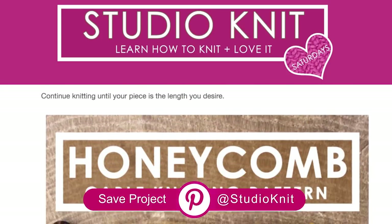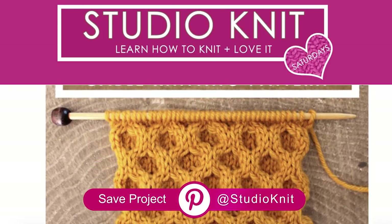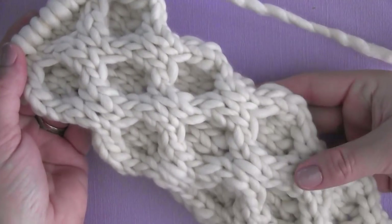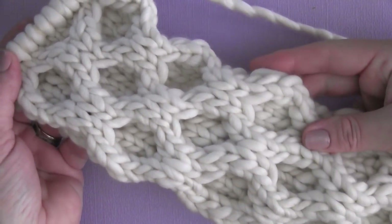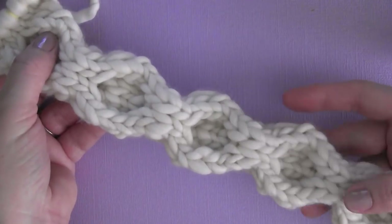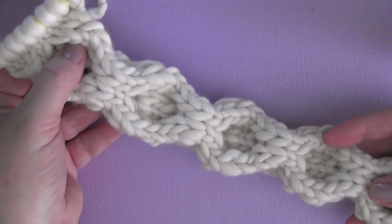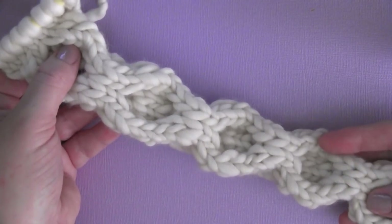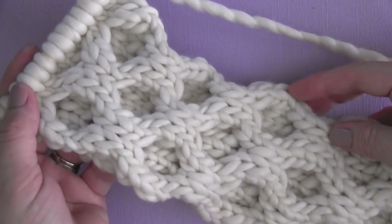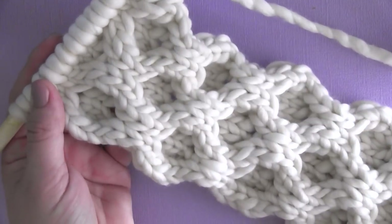You also can pin this pattern on Pinterest to save it for later. And I'm also working on creating the pattern for this easy ear warmer headband, also a little simple one row hair band as well. It makes a great gift. So make sure you are subscribed here on YouTube to Studio Knit so that you'll catch that as soon as it comes out.